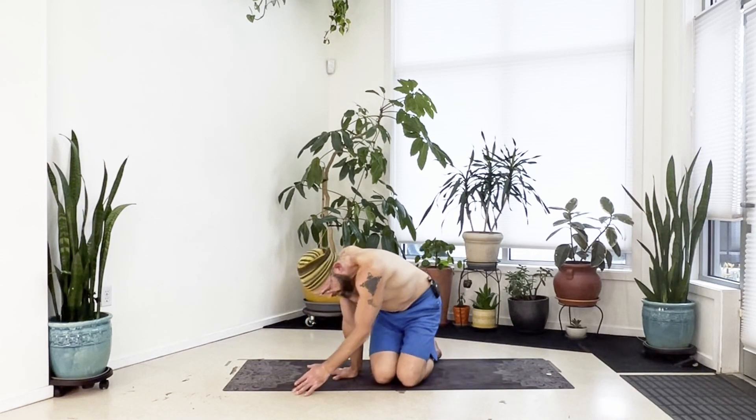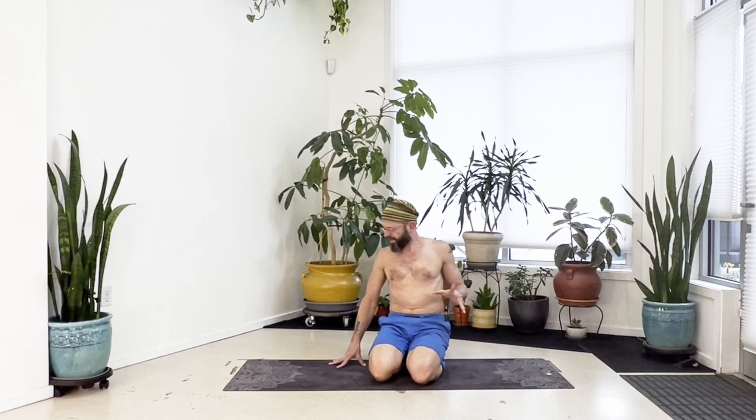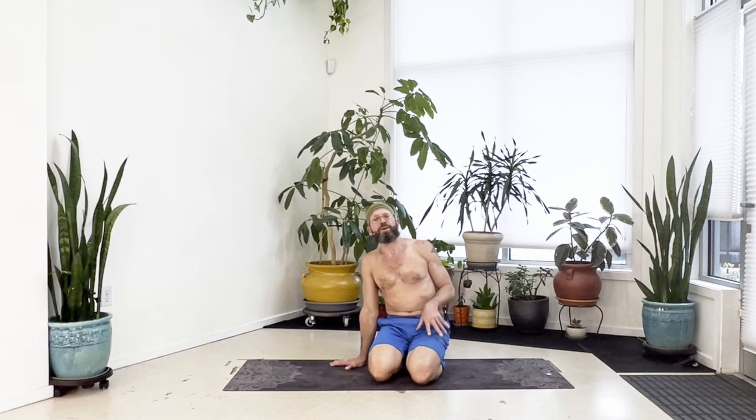And that is the 10-minute warm-up for this week. You should feel that in probably unusual parts of your shoulders and your upper back. Thank you very much.